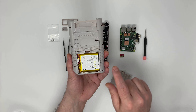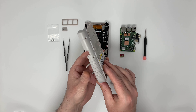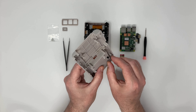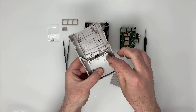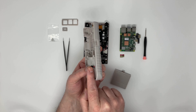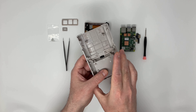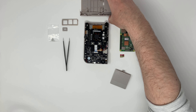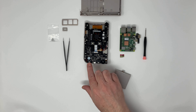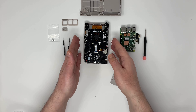Here is the back of the case. It contains this rechargeable battery, powerful enough to run the board for a few hours — maybe three to four, depending on what game you're playing.